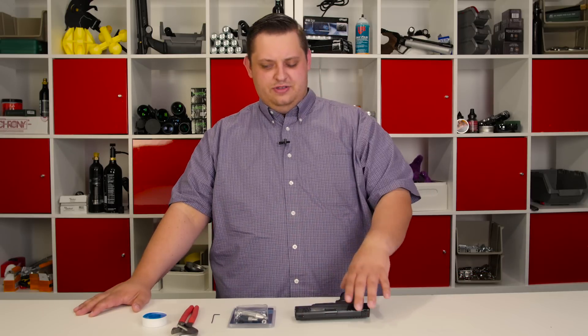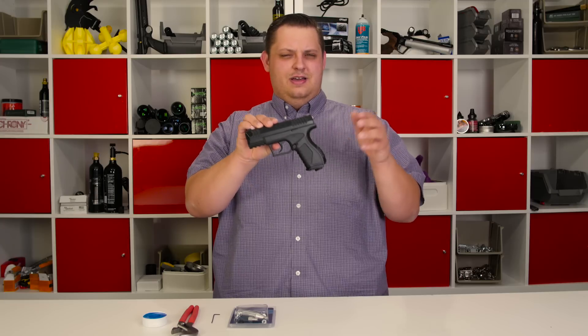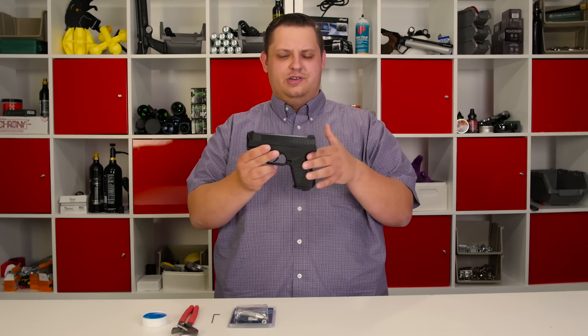We're going to show you how you install it today on one of these XBG pistols from Umarex, and then we'll go ahead and test it out and show you how it works. So stay tuned guys, it's going to be a great little episode.